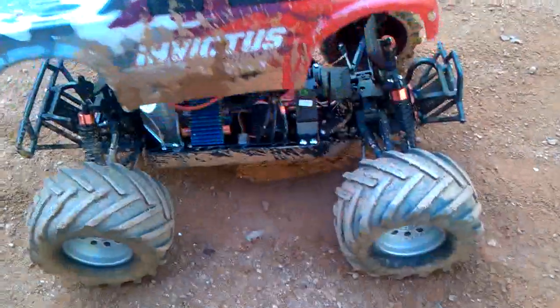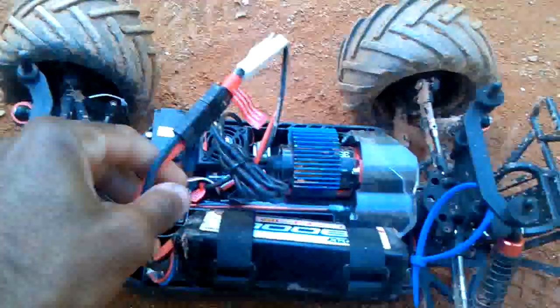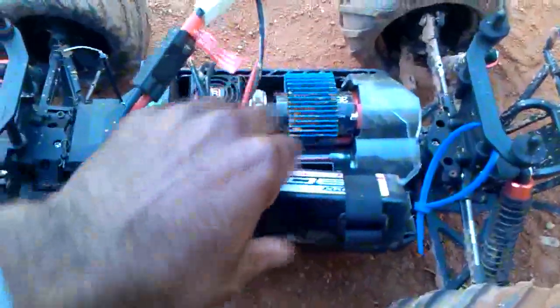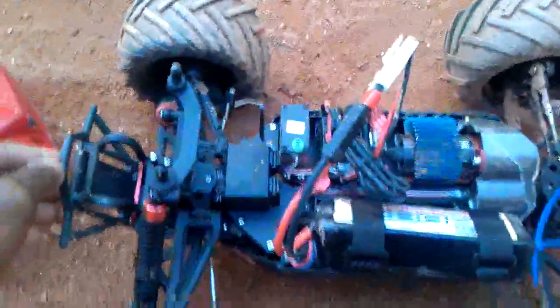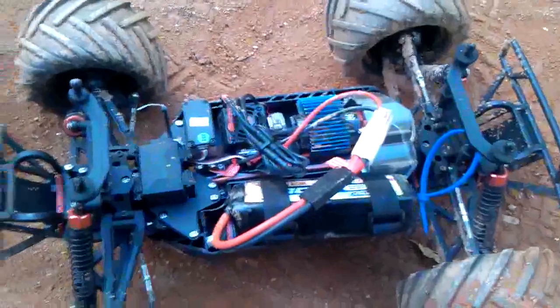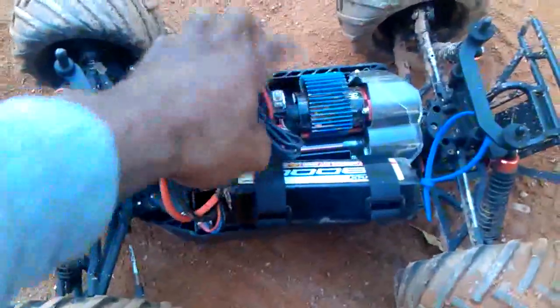The only issue that I have, like I said before, is the battery tray. This is actually an 8,000 milliamp-hour 2S LiPo, and you can see it's pretty difficult to fit it in there, but I got it to stay in pretty securely so it wouldn't fly out. As I was running it, on the second pack it did overheat, so it did shut down — and that's just on a 2S.